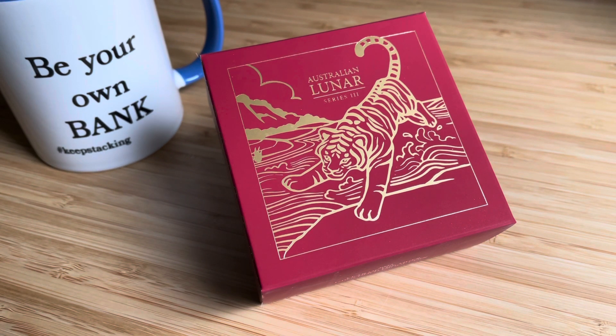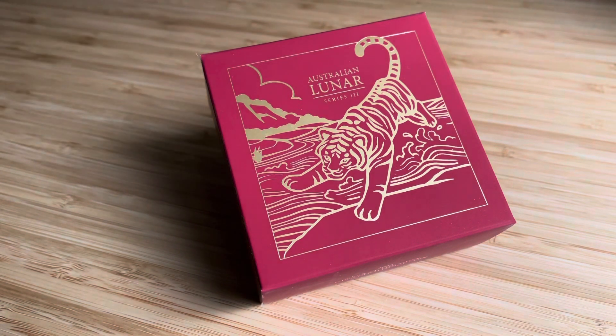I'm starting to be more and more convinced to stack gold and silver to preserve my wealth. So yeah, and today, as you can see in front of you and in front of me, I have the new Lunar 3 series.